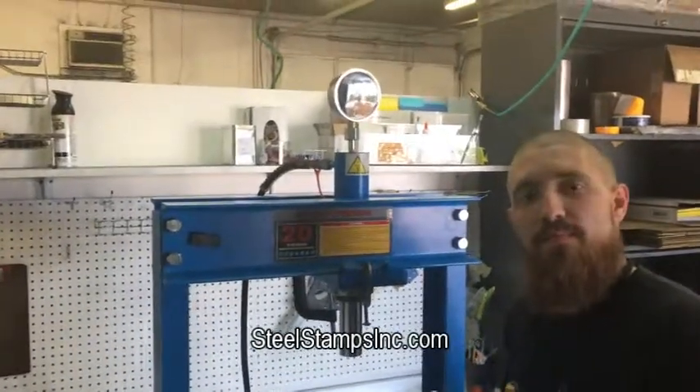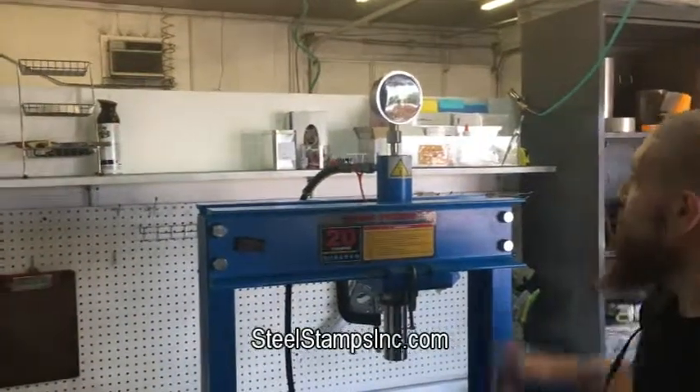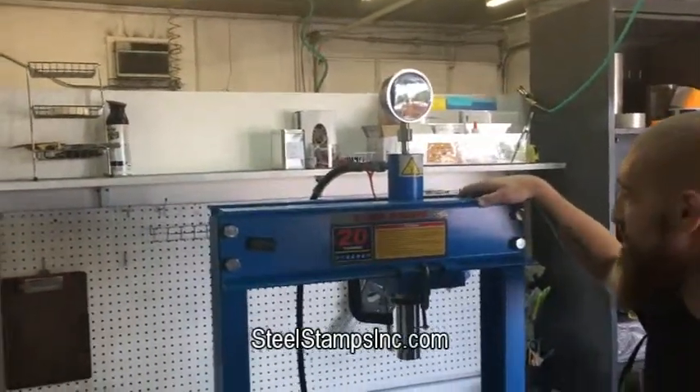Hey guys, Tim and Jason here. You're looking at Jason and I'm behind the camera. Tim, we want to talk to you today about using our shop press to stamp our stamps into metal.